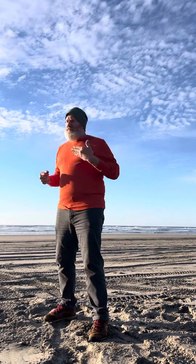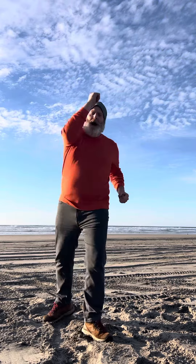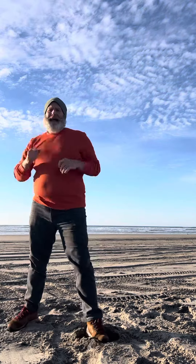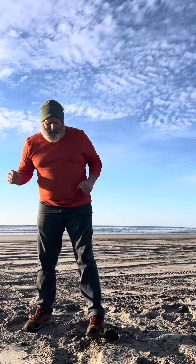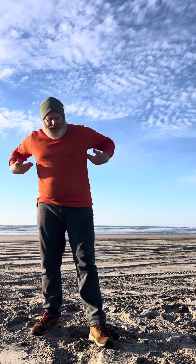Okay Damien, so the basic round kicks — we would practice this block for body and head. I can't do head right now, but you get the idea, because in tournament karate that's legal.